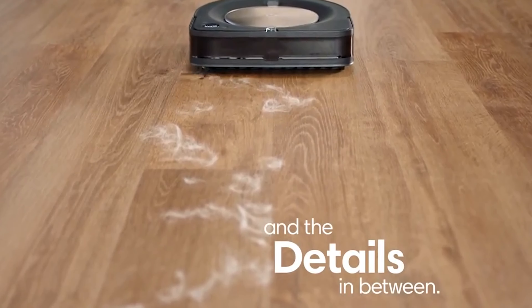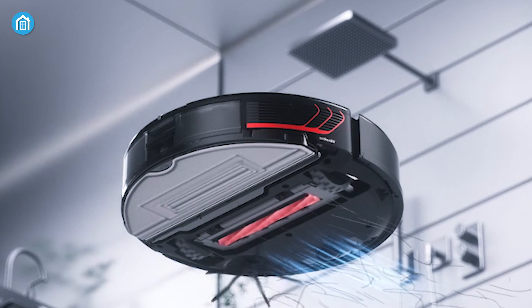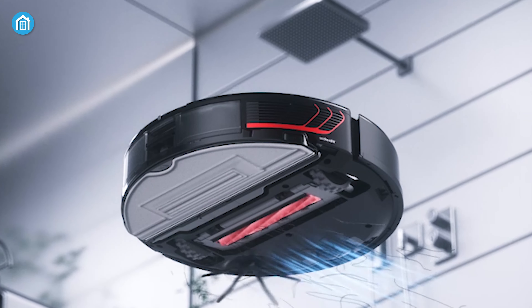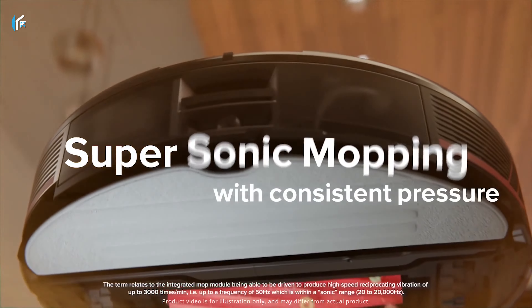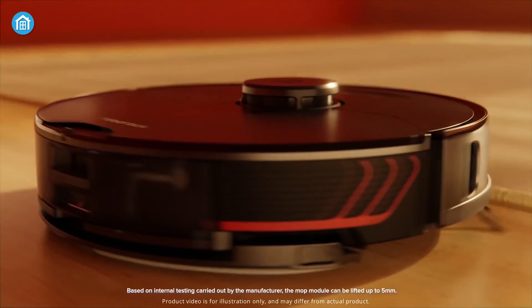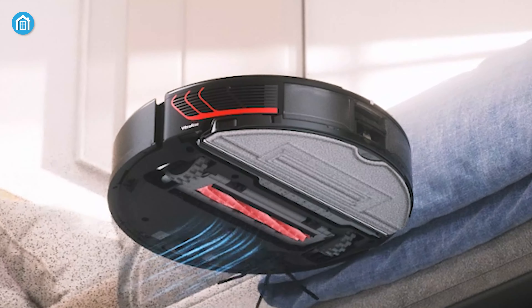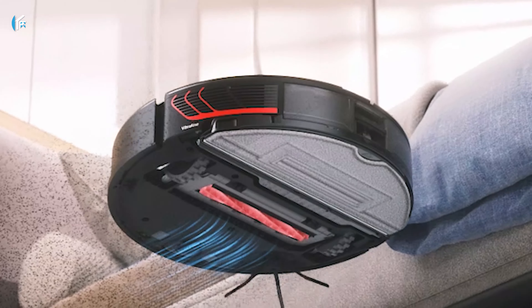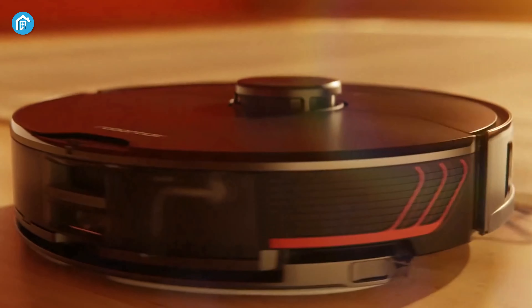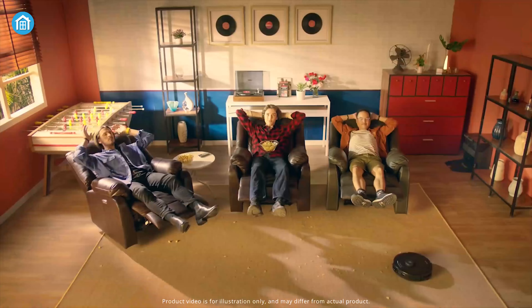In terms of picking up short pet and human hair, both are excellent. However, we found that the Roborock did a better job of resisting tangles with longer hair. Next up is mopping, and this one is easy since only the Roborock S7 Max V comes with a mop system. With 600 grams of consistent pressure, it delivers effective mopping throughout the cleaning process. Moreover, the Roborock auto lifts up its mop when it senses a carpet, to avoid dampening it.